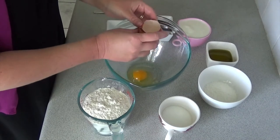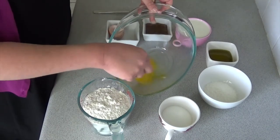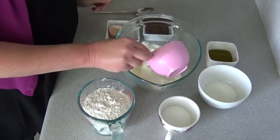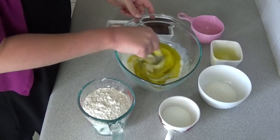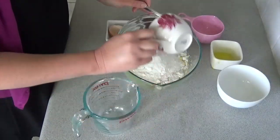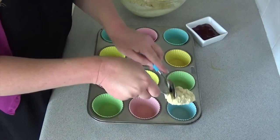Start by breaking your egg into your large mixing bowl and then whisk it lightly. You don't need any fancy tools or implements for this — I just use a regular fork. Now add in your milk and oil and mix up your wet ingredients, then go to the dry with the flour, sugar, and coconut and mix it all up so that you have your basic muffin batter.